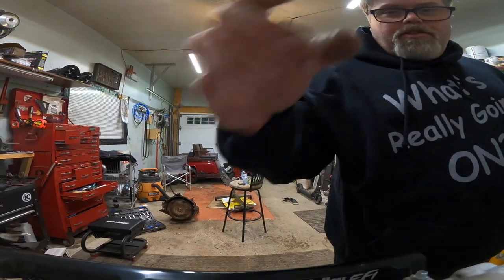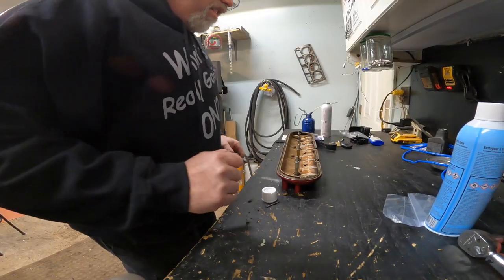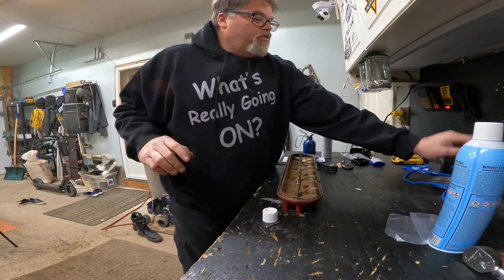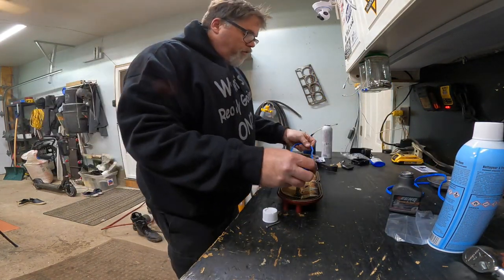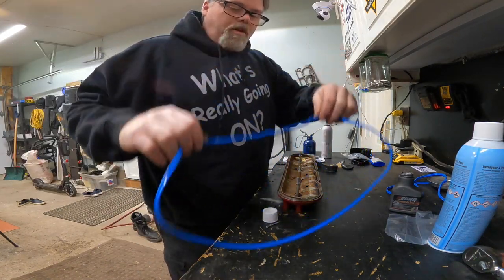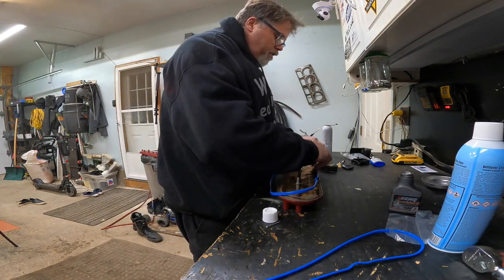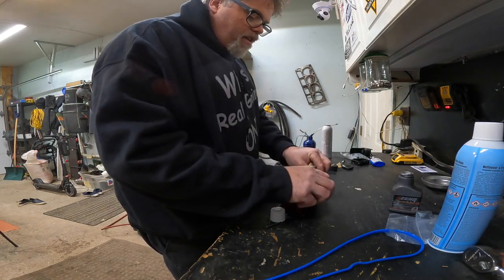Now we can put the new gasket on. You're looking at an intake manifold — very easy now. So what we need to do here is take this new gasket and fix a spot for it. It looks like it goes this way — so that's the other one, we need this one. There we go, that's better. We'll slap this in the hole like so. Oh, these fit nice — they fit nice.